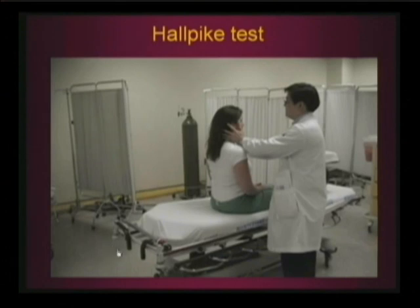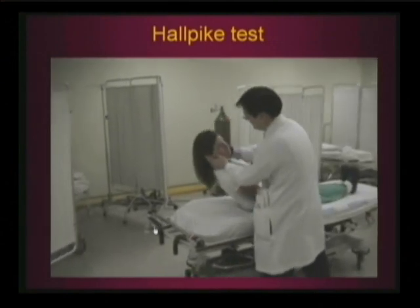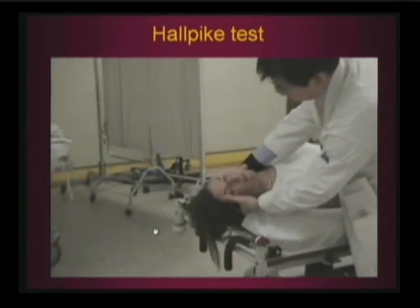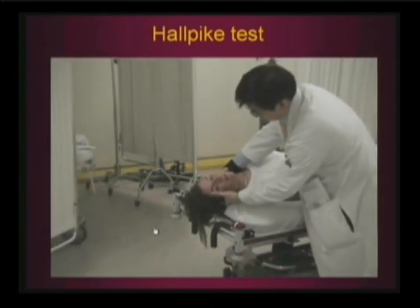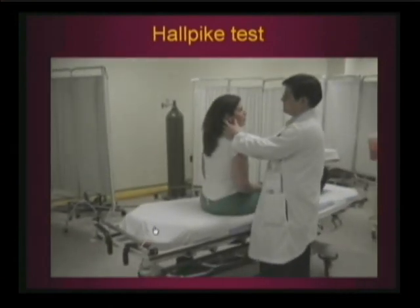Here is a video clip of doing a Hallpike test. I'm testing the right side. Notice I'm sitting far enough back in the gurney so the head is going to overhang the edge. Turn 45 degrees first, then lie back. Even though you tell them to keep their eyes open, they're going to want to shut them, so I often use my thumb just to keep the eye open — it's important to see the nystagmus. It usually resolves once those particles settle, then you sit them back up. I usually test both sides.